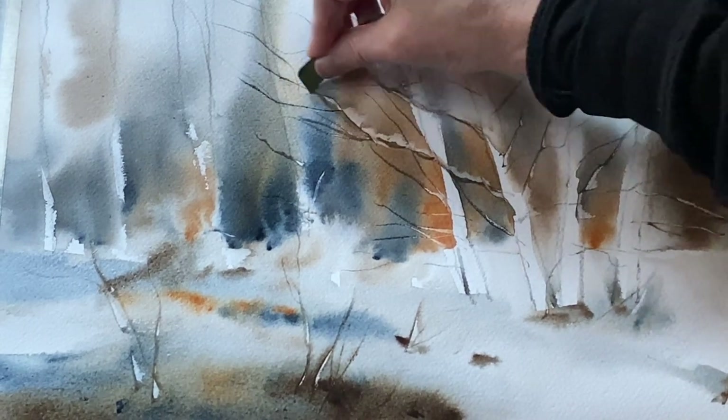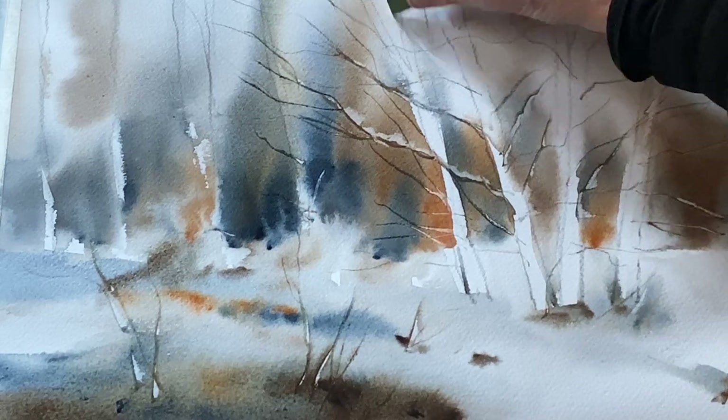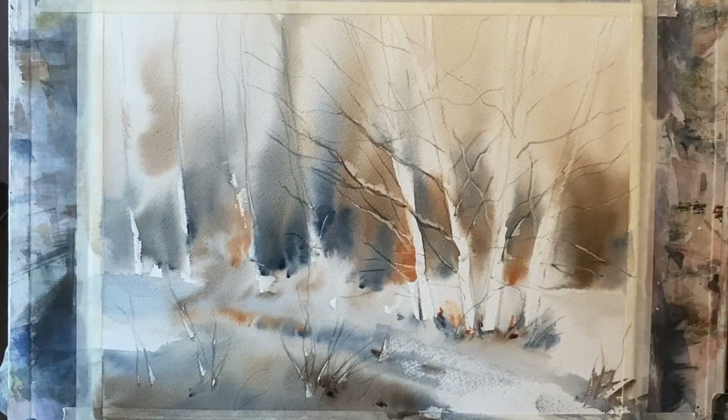The paint is slightly drier — almost dry — so I can scrape out even stronger pale marks, and now I can leave that to dry completely.